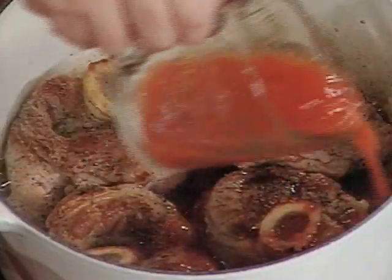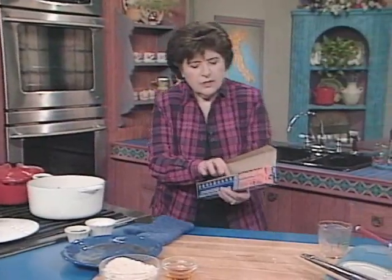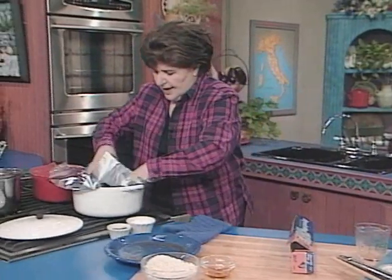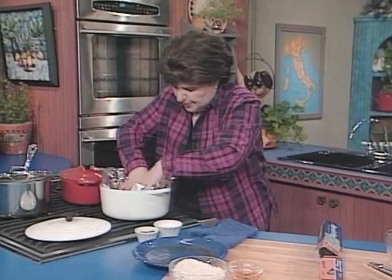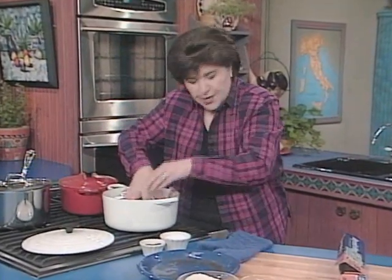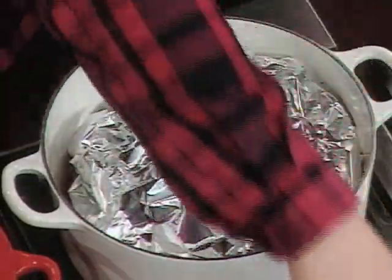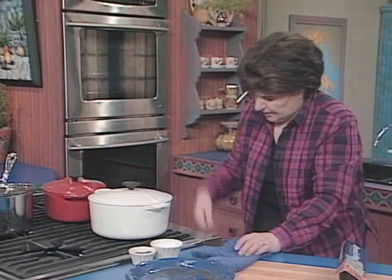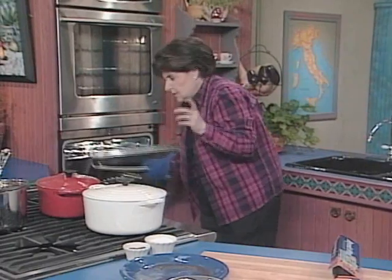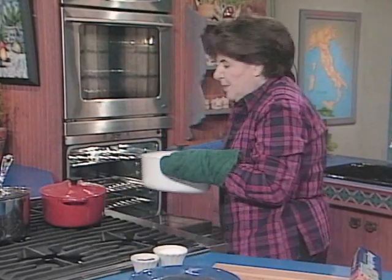I want to put a piece of foil in there. I put a piece of foil right in the pot on top of the meat to prevent any water condensation from the lid getting in there, and it also holds the heat in the pot. Then I put the top on and now this can go in the oven — preheated to 225 degrees. And you can forget about it.